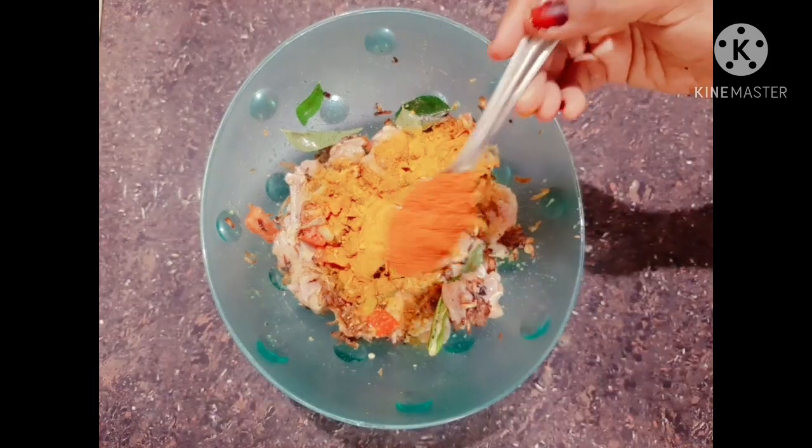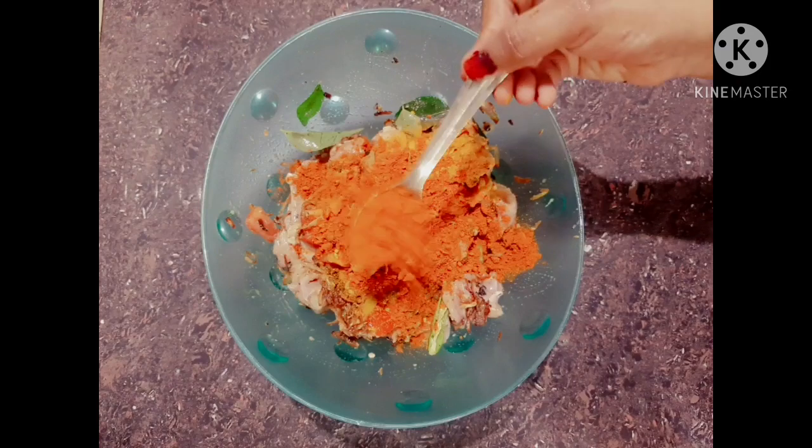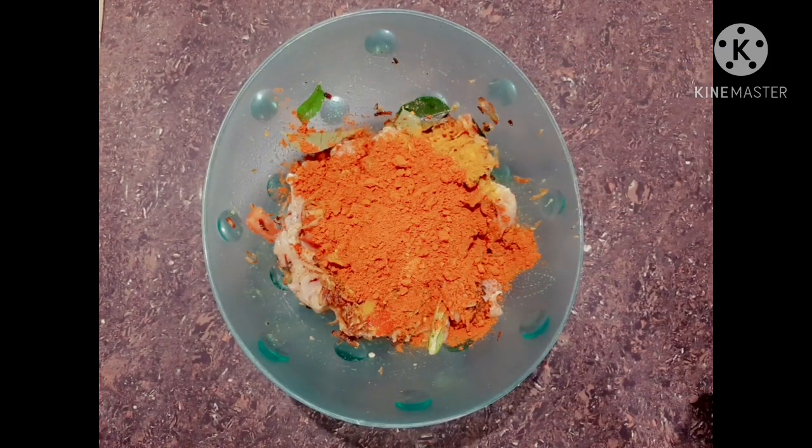Add the peas and mix into the egg. We will mix and add 2 cups. Add the egg and mix it in.